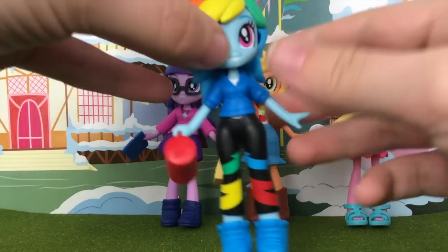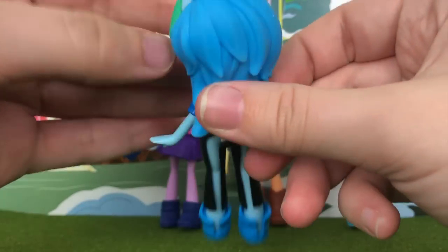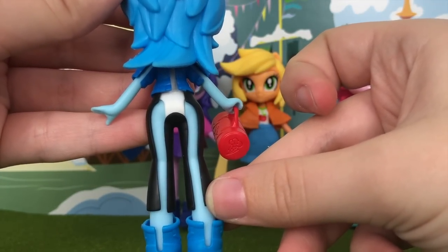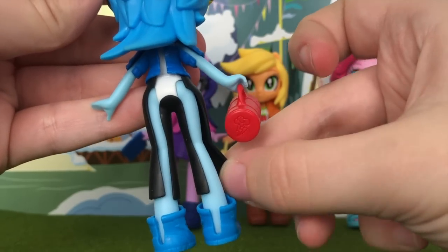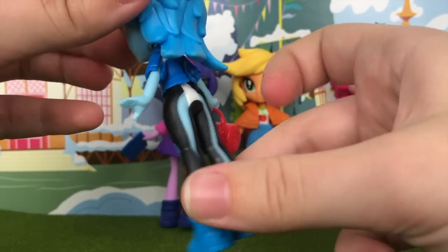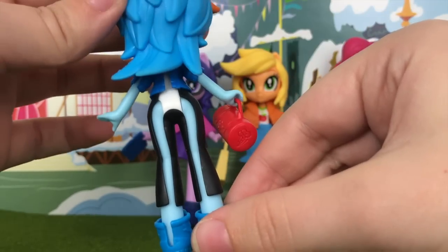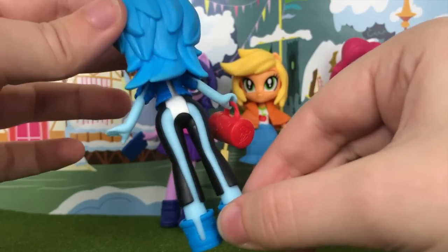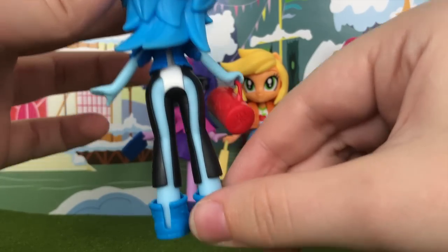Last but not least we have Rainbow Dash. Her hair consists of four colors — red, orange, yellow, green, and all blue in the back, just like the Equestria Girl minis. Speaking of the back, this is the prime example of what I hate about these clothes. I get the shirts to an extent, but the pants — they look like cowboy chaps! What were they thinking? When I was a girl, the pants were never the hard part — the shirts were the hard part, so I get the shirts to an extent. But the pants? This is just sad and looks awful.